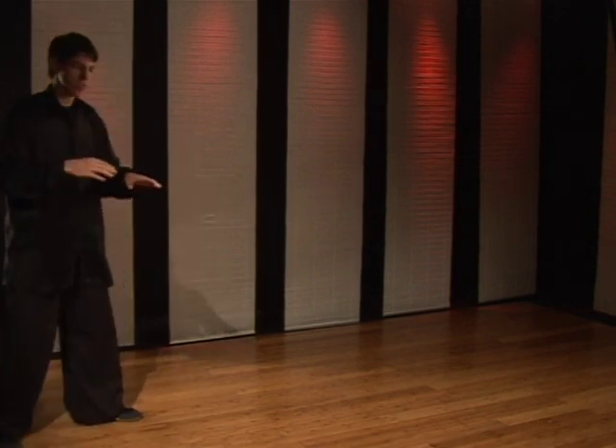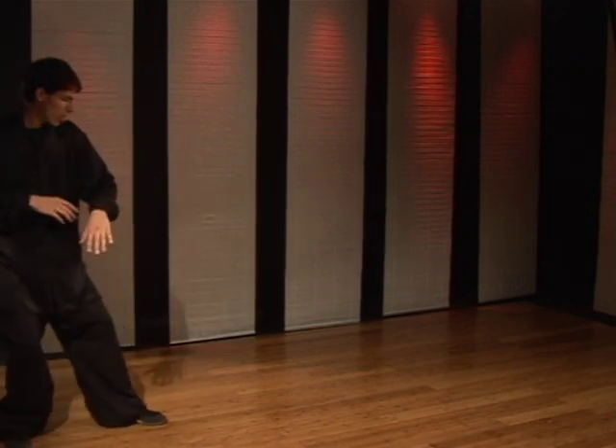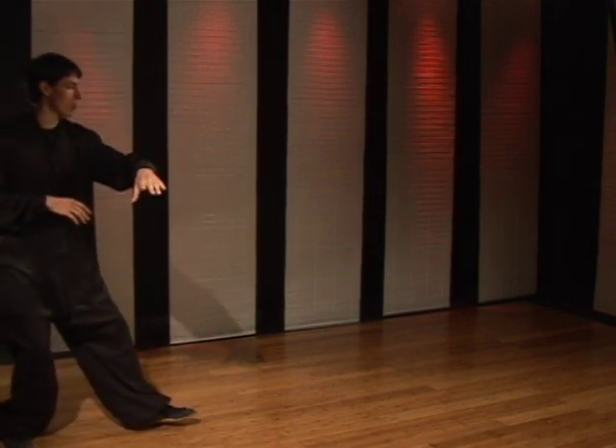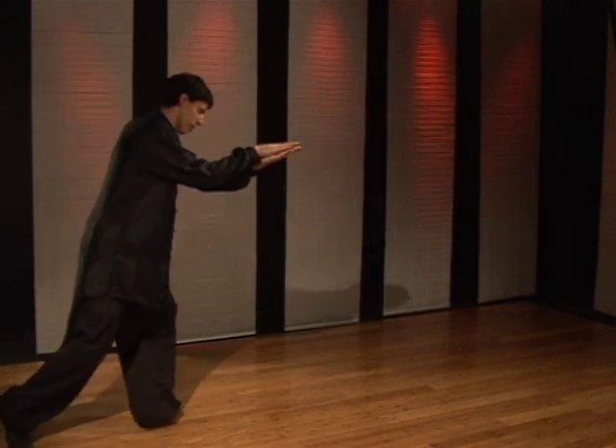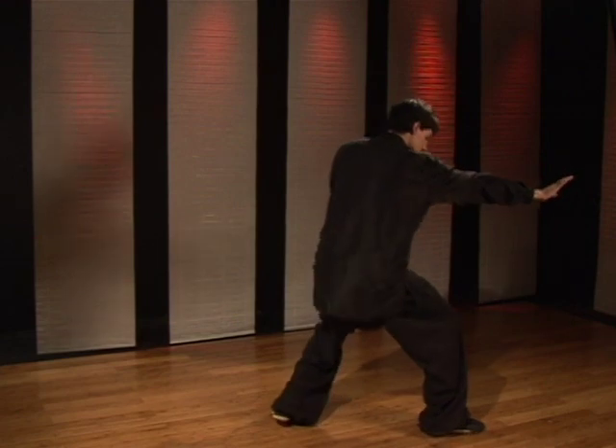Now this technique is done almost in succession. It's a very quick technique. You're going to step with the left as you block outward and downward with the left hand, driving the right palm into the target just like that.